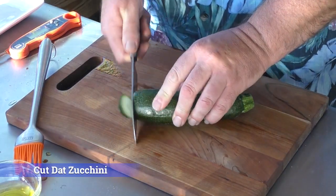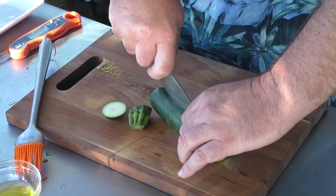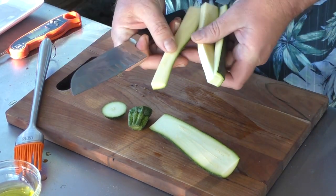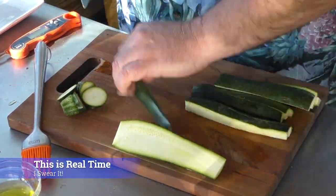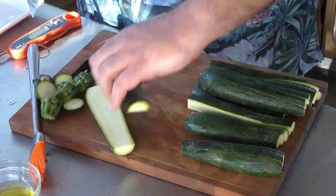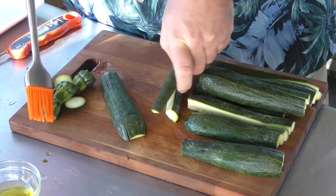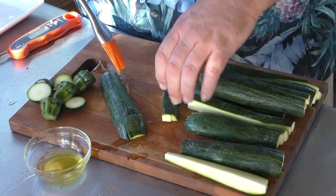It's zucchini cutting time. Cut the ends off, and really all I'm going to do is just cut this down the center like that, and then cut it in strips — just like that. And then I'm going to do it again.